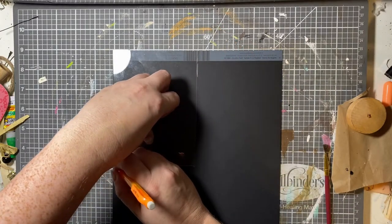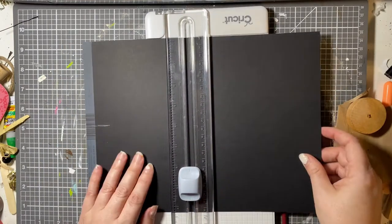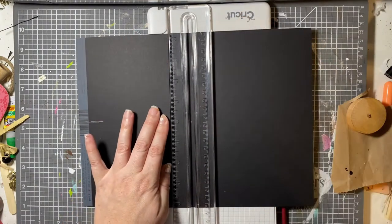Cardstock — it is super, super thick. All this stuff is amazing. It's like 220 pound or something like that. I don't know. It's extremely thick, extremely heavy-duty cardstock. It's wonderful for projects like this and card making, for the card bases especially.